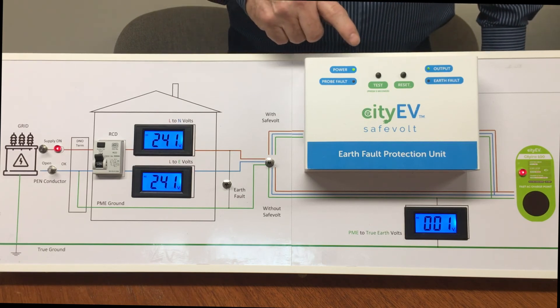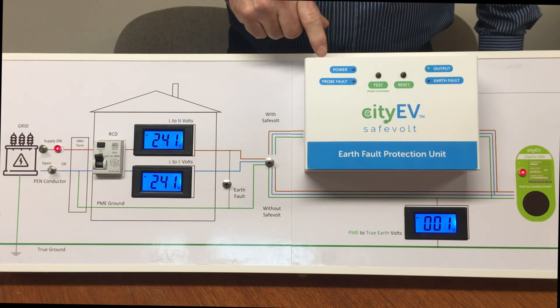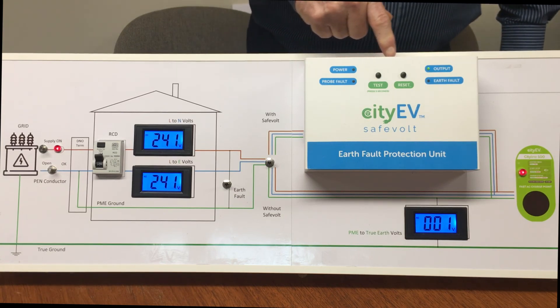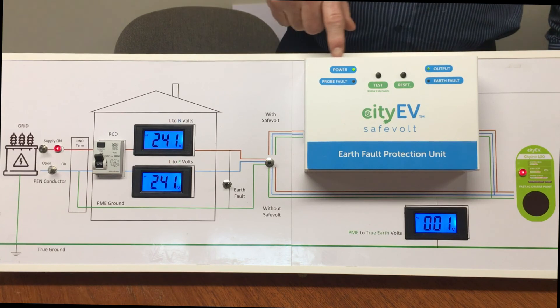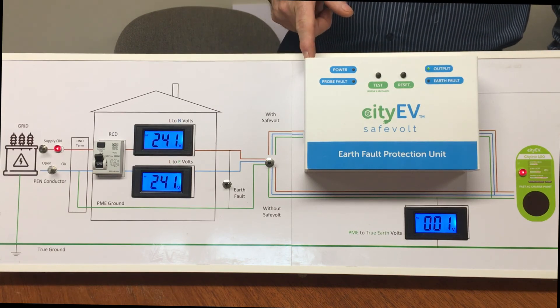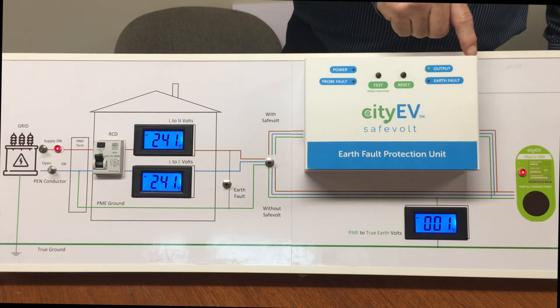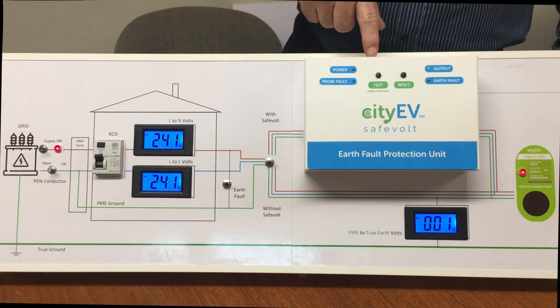The CityEV Safe Vault makes the charge point completely safe under PEN fault conditions and makes the entire charge point installation fully compliant with BS 7671 18th edition, including Amendment 1.